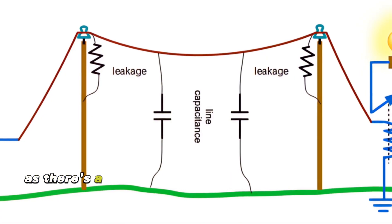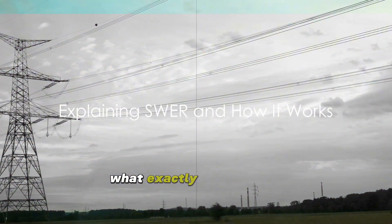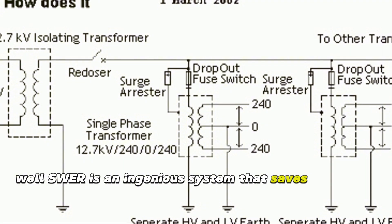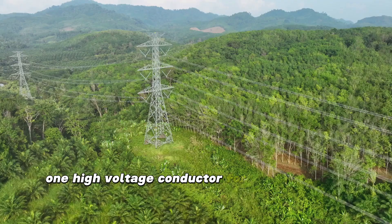But there's a system that addresses these limitations: the Single Wire Earth Return, or SWER. SWER is an ingenious system that saves cost in AC electrical distribution by using just one high voltage conductor for the power grid.